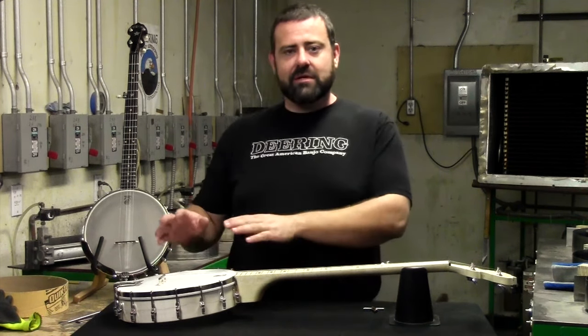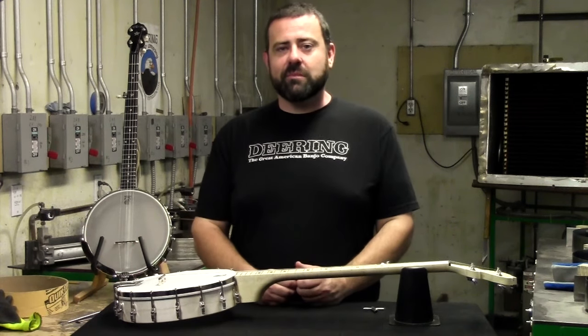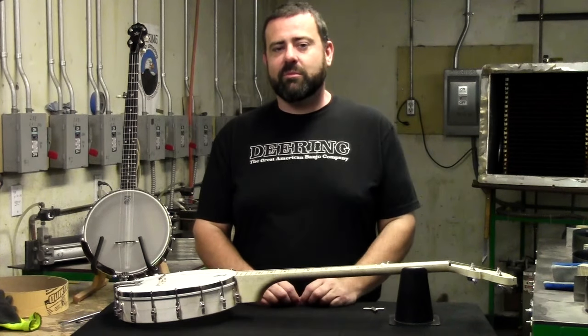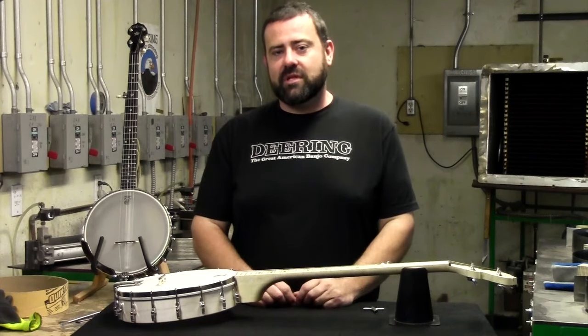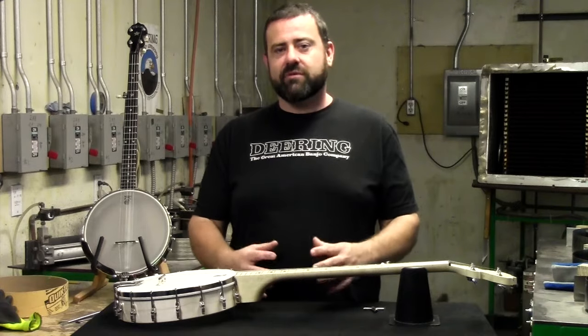The head of the banjo is this skin that's stretched tight over the top of the drum. This gives the banjo its unique sound. Traditionally it would have been made out of something like calf skin or goat skin. Nowadays we use synthetics like mylar and different coatings to give the banjo different sounds.